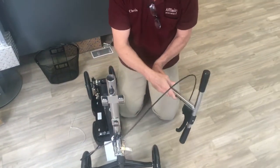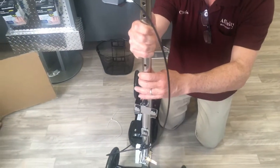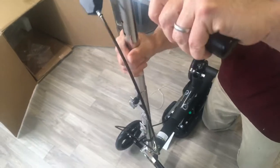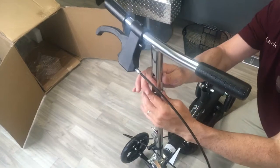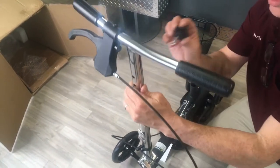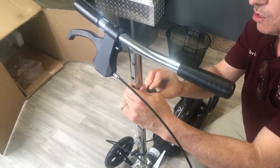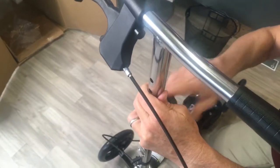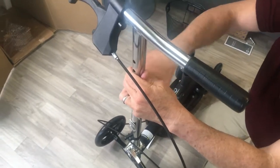Next, you can just place your actual handlebars into the top like so. The brake mechanism on this is going to be on the right side. You want to adjust this to your height, whatever height works for you, and in the box you will have this little piece that screws in from the back. Once you find that perfect spot, tighten it down and get it nice and secure.